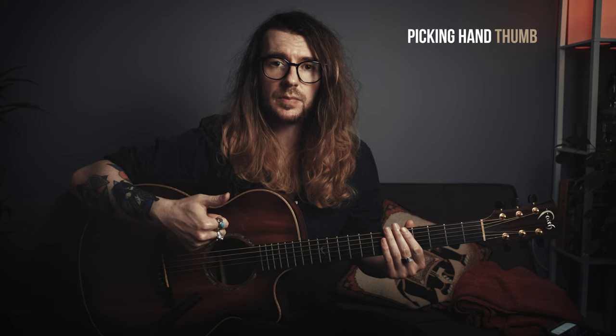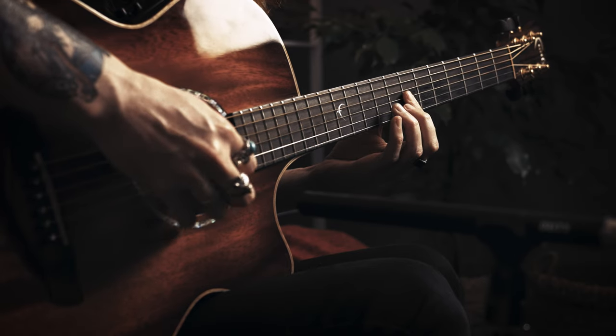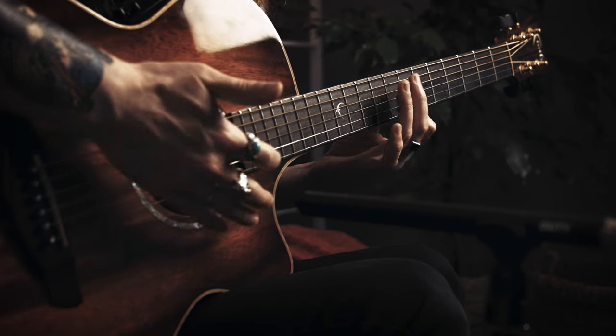For the picking hand, the thumb is going to take care of anything on the bottom three strings. Index, middle, and right hand ring finger take care of the top three strings and they get a string each. The thumb for this intro part will just alternate between both Ds. And then on top of that, we have to put this melody. When you think of it like that, it feels like chaos.